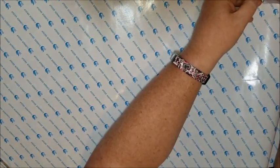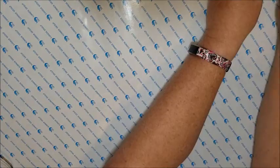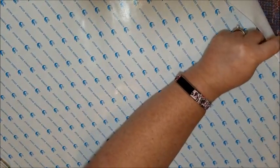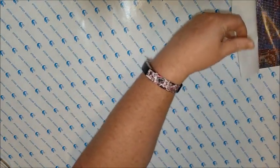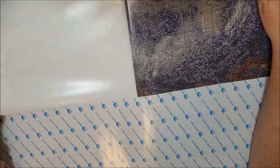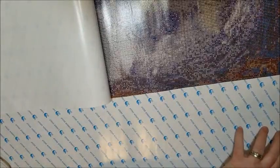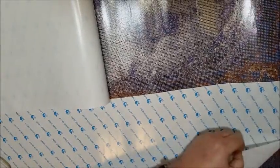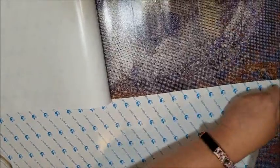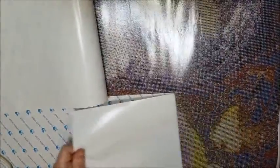Maybe I can get some diamond painting done after this. I want to finish at least the My Little Pony painting I'm working on first. Then we'll see about doing the framing video and a couple of other surprise ones. Some of you might not be interested in them, but some newer people - newer people to diamond painting - might be.